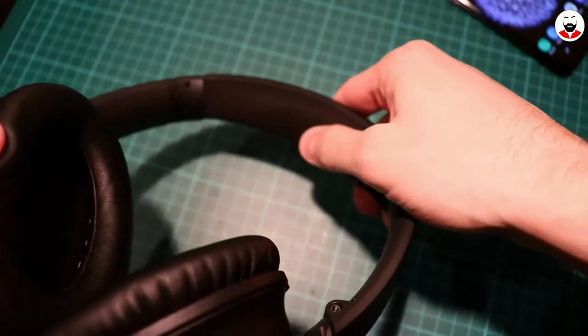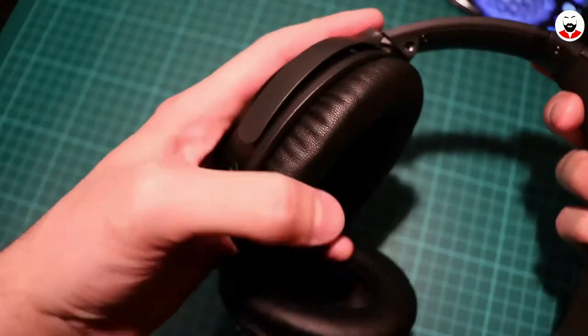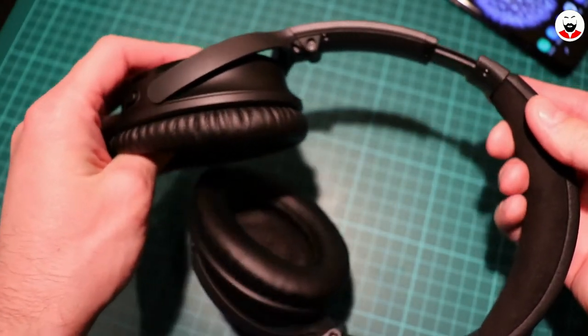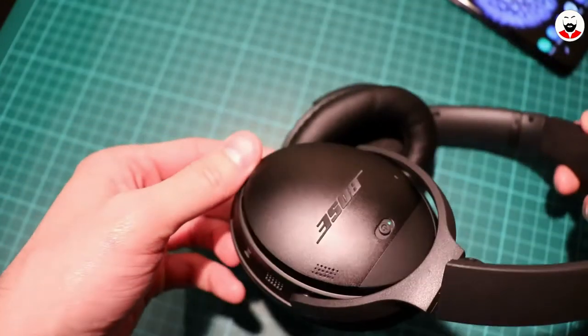There is a reason why comfort is in the name of these headphones. They are very light and the headband is padded in alcantara with a decent amount of foam. The ear caps are also very soft and don't heat up my head even after a long listening session. The inside of the ear cup is angled so my ear doesn't touch it.